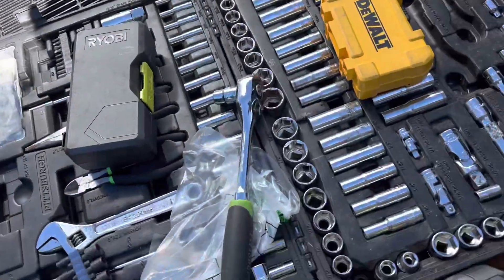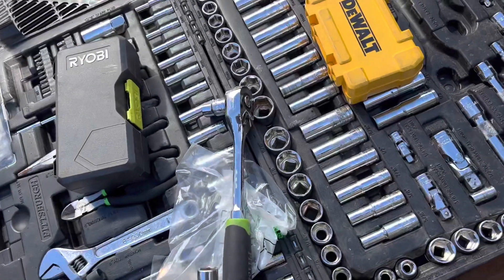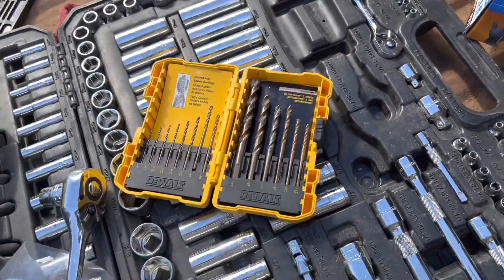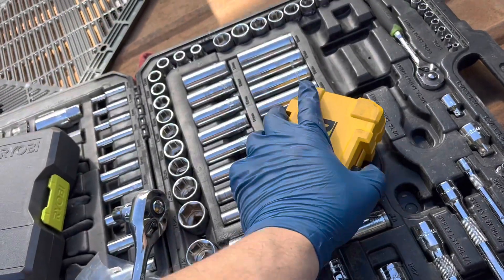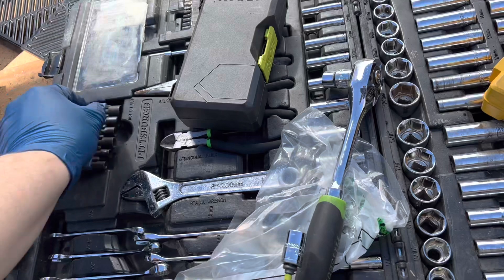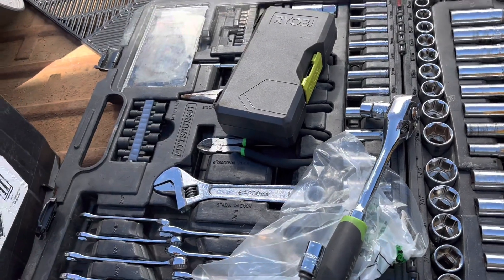Holy shit — I got a drill, but that's not the right one. Can't find the right drill bits, trying to see if something would fit but it doesn't.